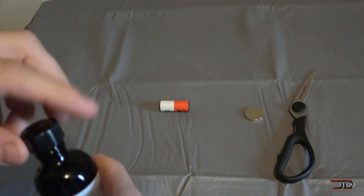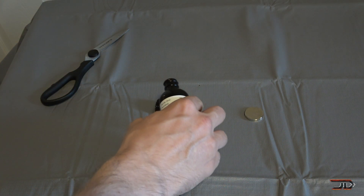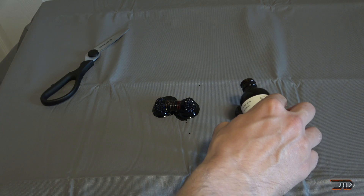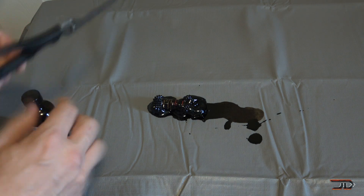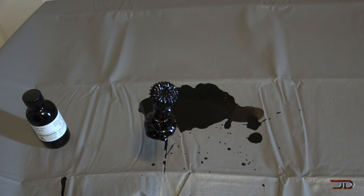The next messy experiment here involves ferrofluid, and ferrofluid is basically composed of magnetized nanoparticles. But keep in mind, this is like engine oil and it leaves a really big mess. I made a huge mistake here and forgot about surface tension, so as soon as I poured the ferrofluid on the magnets, they actually slid towards one another, and I ended up with a big mess on my tabletop.